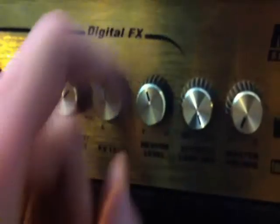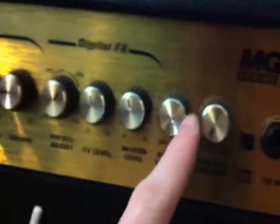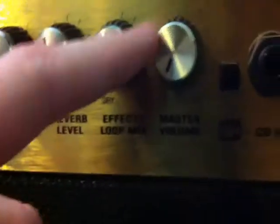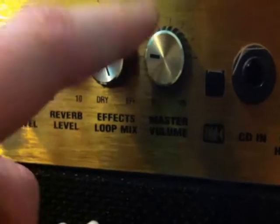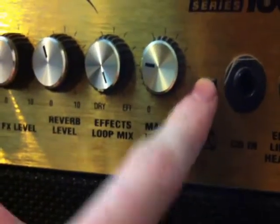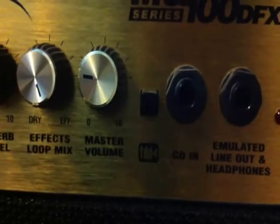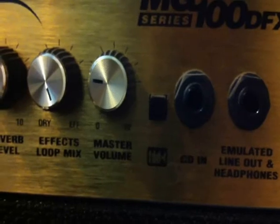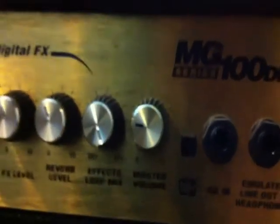Then you've got the reverb channel, which is my favourite — I love making my guitar sound all 80s style. And then you have the master volume, which is epic win. And there's this FDD thing — I don't have a clue what that does, but it just seems to make it slightly louder. And there it is: the Marshall symbol.